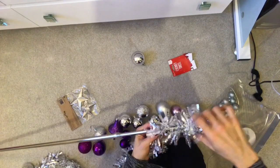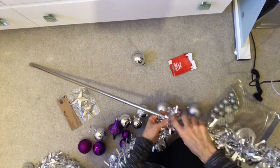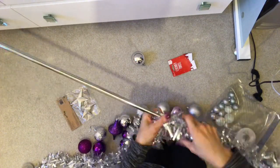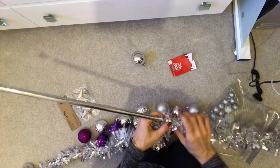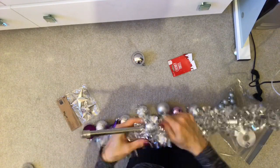All I did was wrap the tinsel around the rod, and one single tinsel was plenty. I then cut the ribbons into a range of sizes, keeping the center one the longest. Then I tied the decorations and arranged them over the rod.